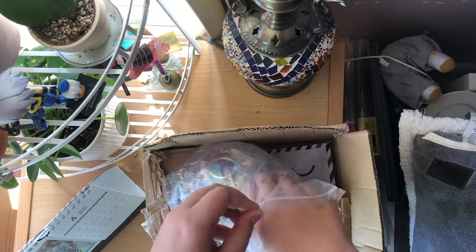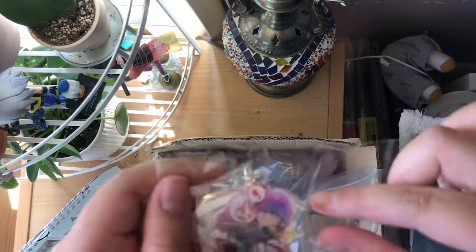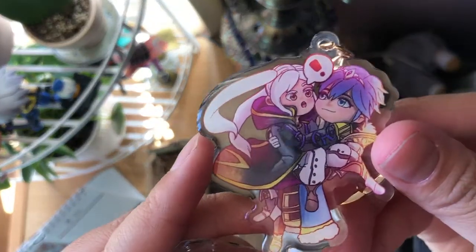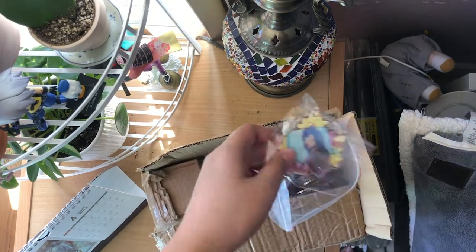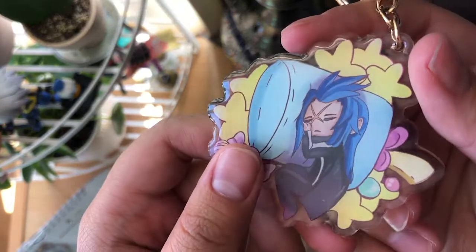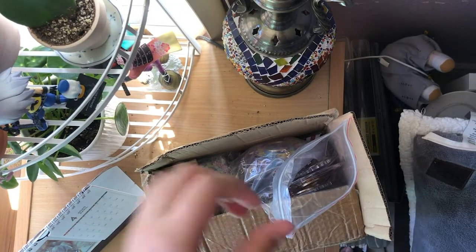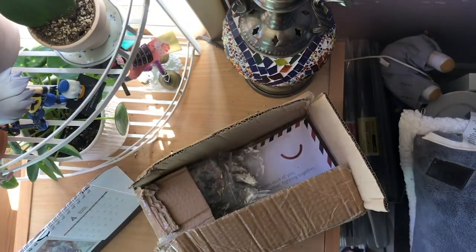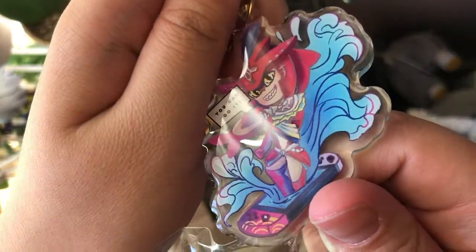I'm going to make a review for the three charm types I ordered later. Here are all the normal charms from different series. I only have one Fire Emblem series for this one — it's Chrom x Robin, and they're my favorite ship. Here's from a previous one — this one is way bigger than the old glitter charm I ordered, so yeah it looks pretty big. These are the Kingdom Hearts ones, and I have one for Breath of the Wild — the side-on charm, also epoxy. They look nice.